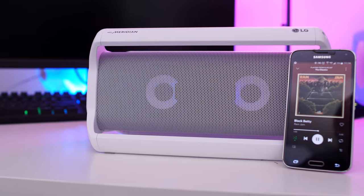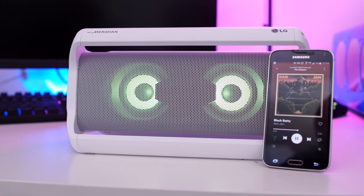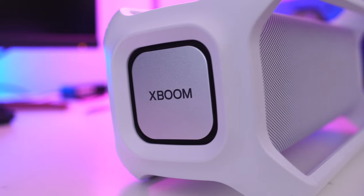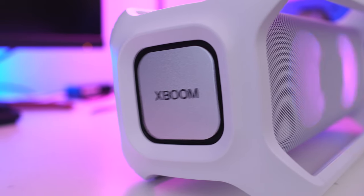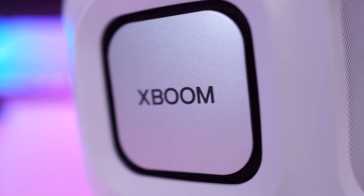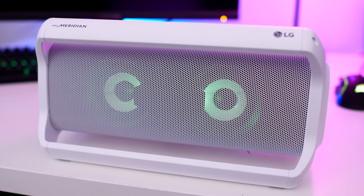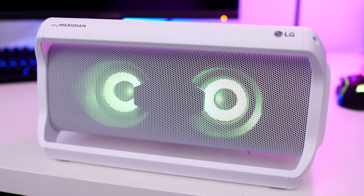The sound on the X Boom Go is enormous. Thanks to its dual passive radiators and the dual action bass that you can see on both sides, this relatively small portable speaker can definitely fill a room and is perfect for outside in your backyard. Your neighbors might get mad and call the police, but at the beach or a park, anywhere you want to take it, it can go with you without a problem.